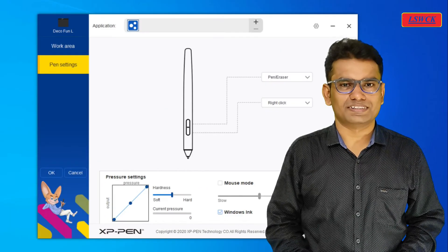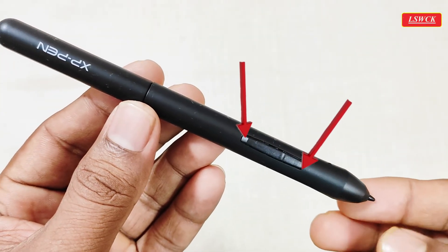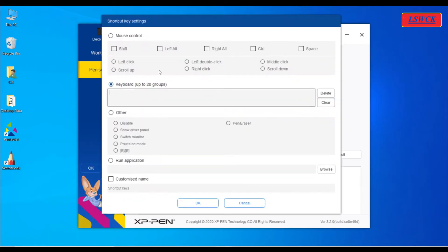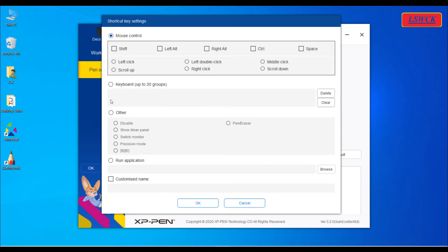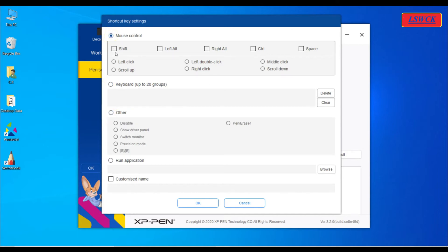Now we will do pen setting. Our stylus pen has two shortcut buttons that we can customize for various functions. There are three categories available for customization: first, mouse control; second, keyboard; and third, other. Under mouse control, we have options like shift, left alt, right alt, control, and space, along with left click, left double click, middle click, scroll up, scroll down, and right click.